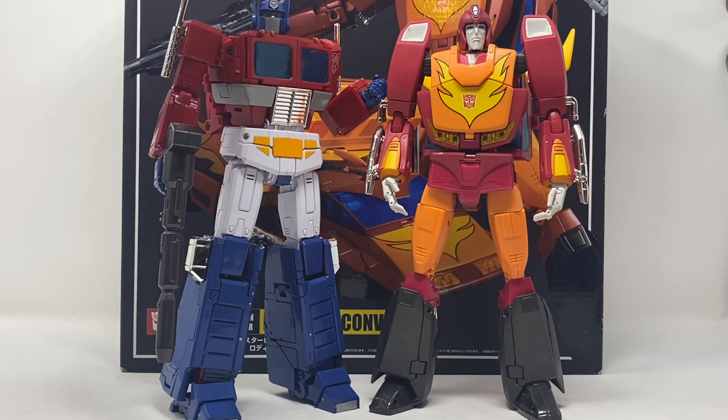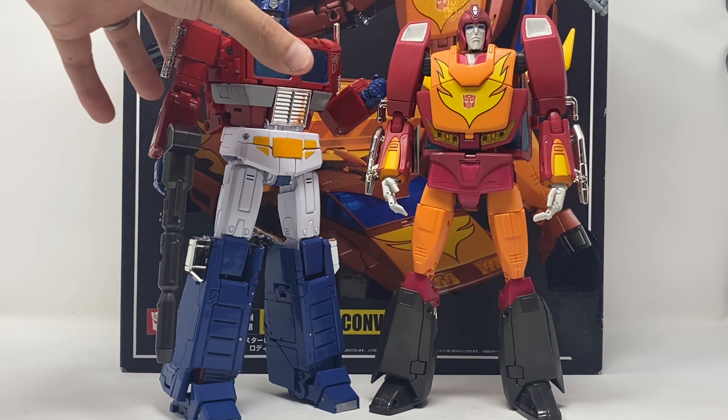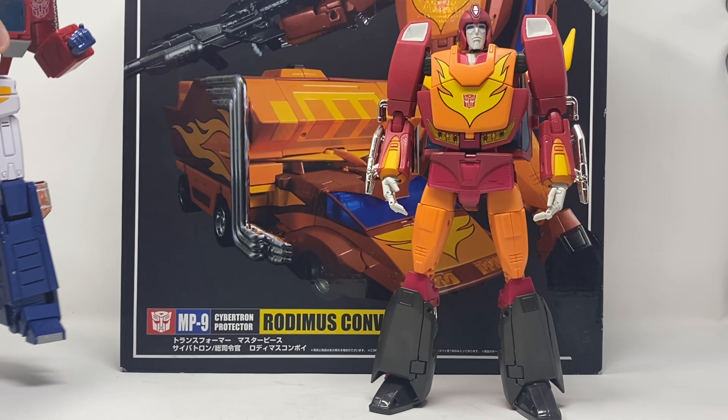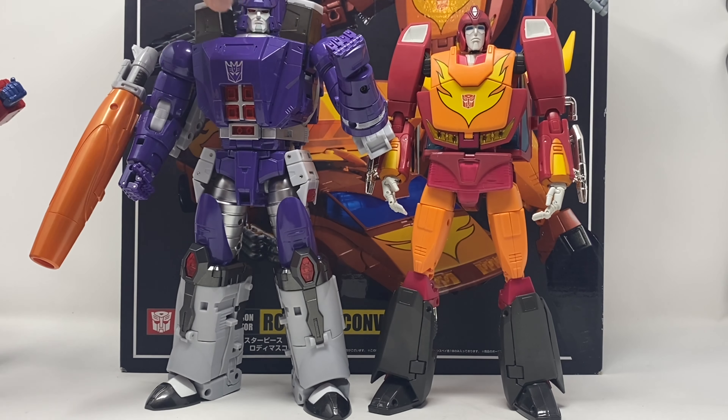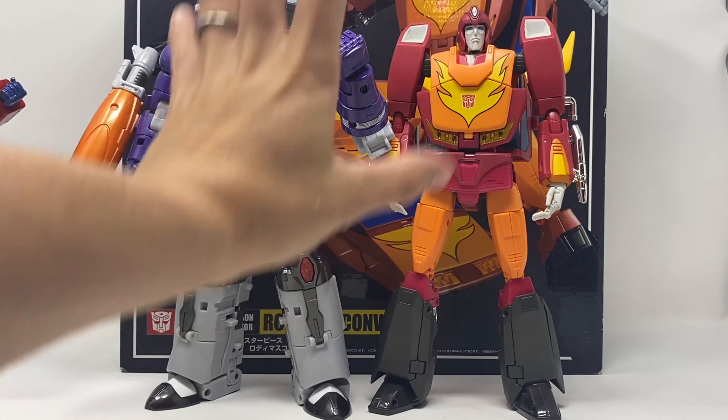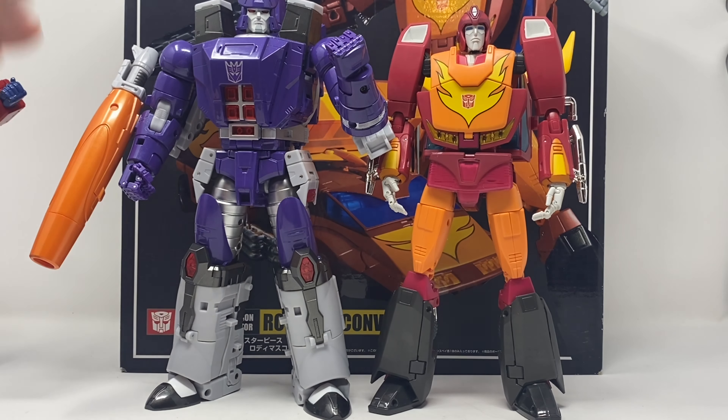Here he is with MP-44 Optimus Prime and they look very good together — both are toon-accurate and both look like they came off the screen. Here he is with Fans Toys Sovereign, the version one with more of a cartoon color, not the movie deco. They look great together, absolutely great, but this figure trumps him in terms of quality and articulation.